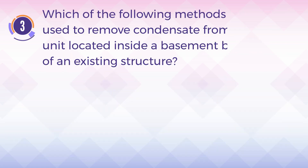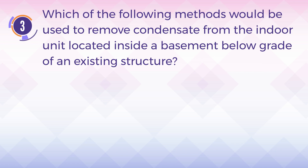Number 3. Which of the following methods would be used to remove condensate from the indoor unit located inside a basement below grade of an existing structure?